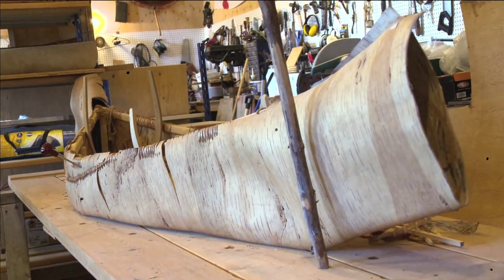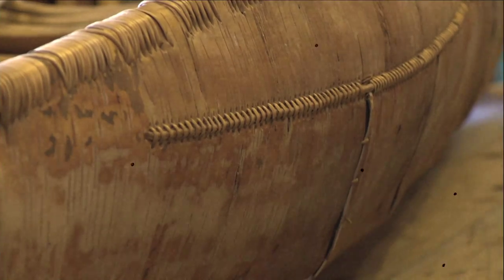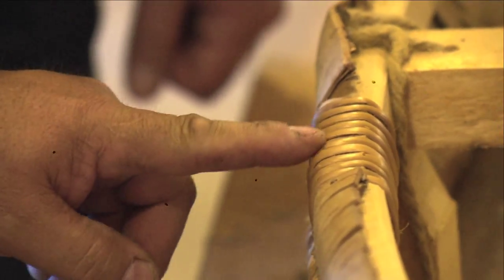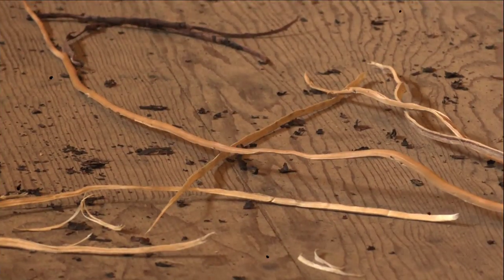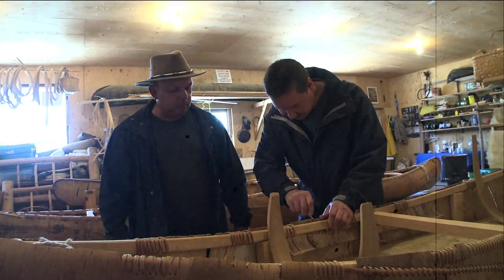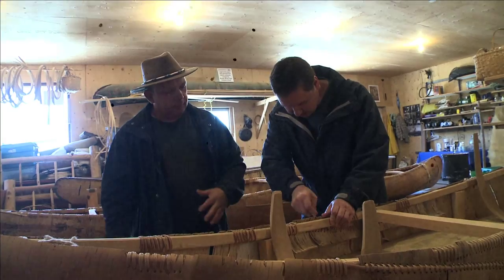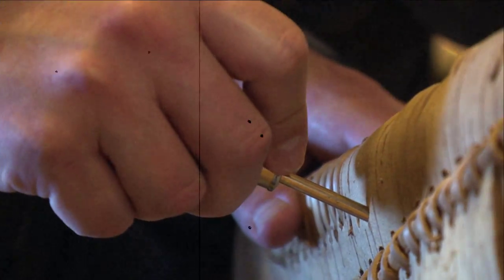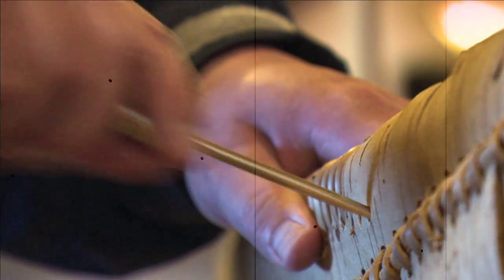This small one over here — just bent the bark up and doing some sewing. What I'm sewing with is a spruce root. Once we dig it out of the ground, we take all the bark off and we split it. The neat thing about birch bark canoes — everything that we need we can find in the forest. If we make a hole in the bark, we can patch it, and we can use spruce gum to make it waterproof.